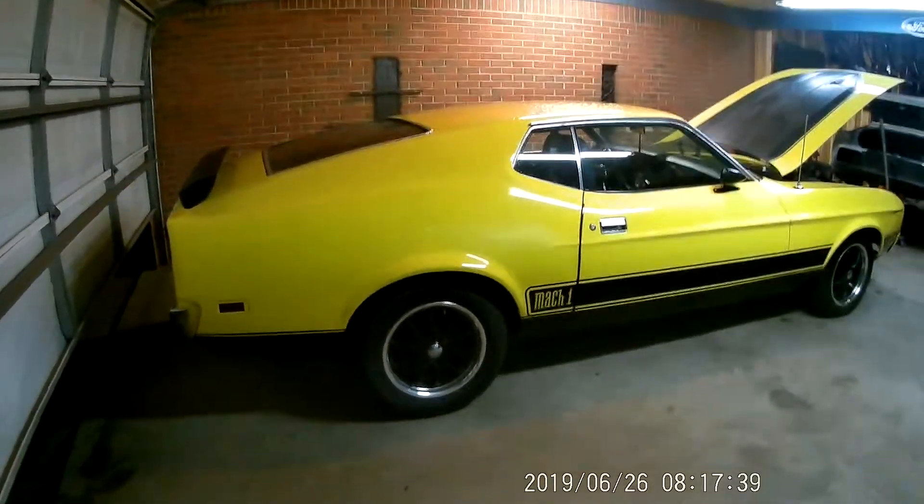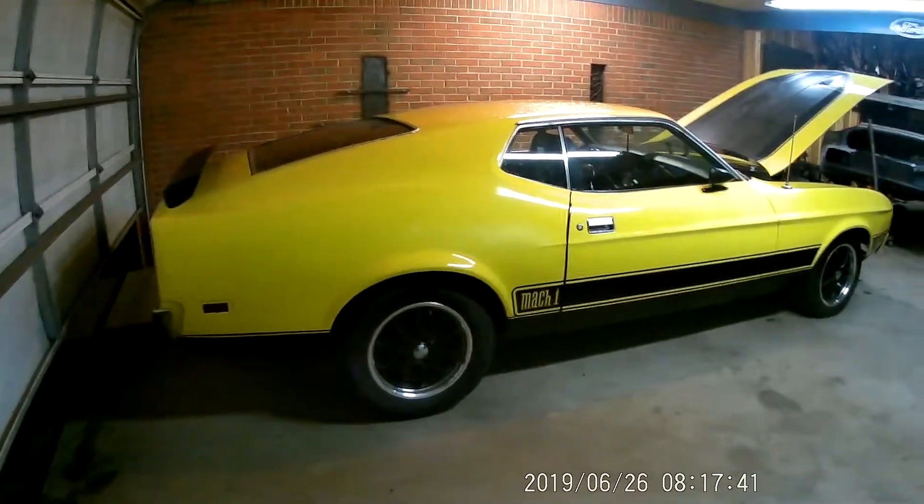What's going on guys? It's been a while since I did a video on the 73 Mach 1 Mustang.